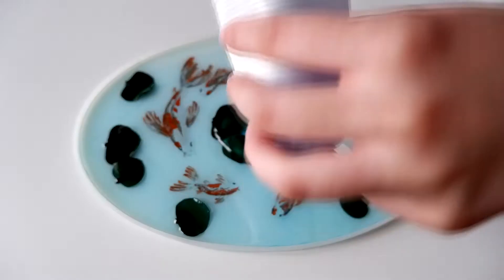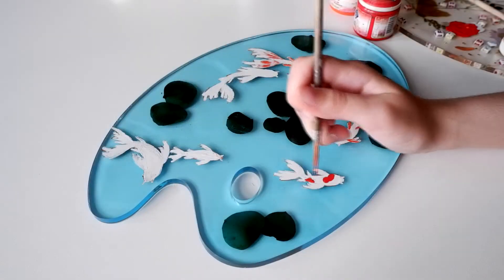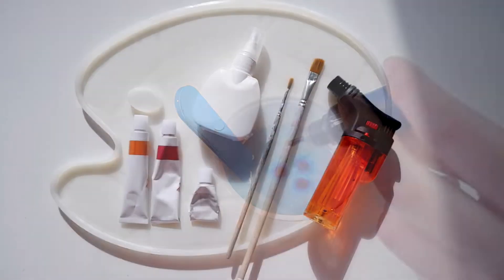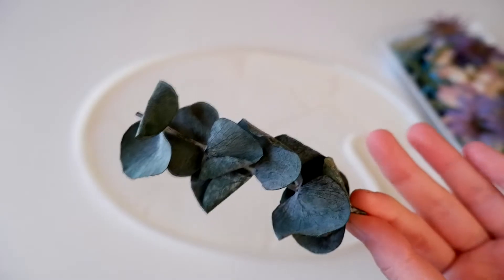Hi, I will be making an epoxy resin palette and painting some coarse scarves there. I'll use molds, epoxy resin, a colorant, dried flowers and paints.